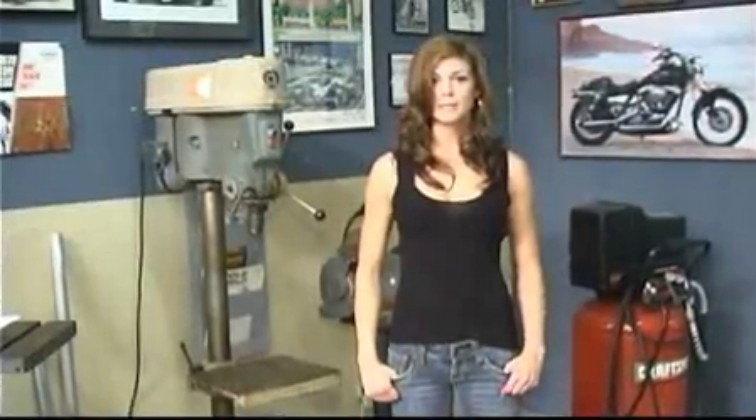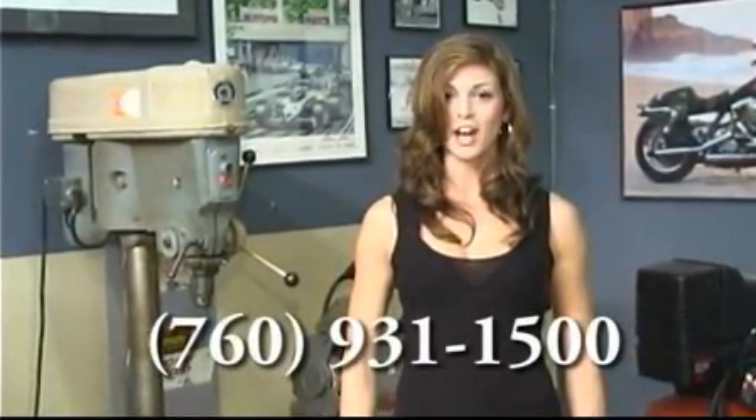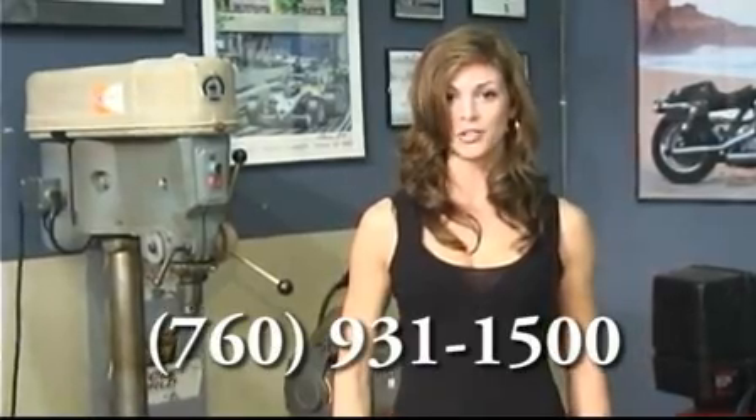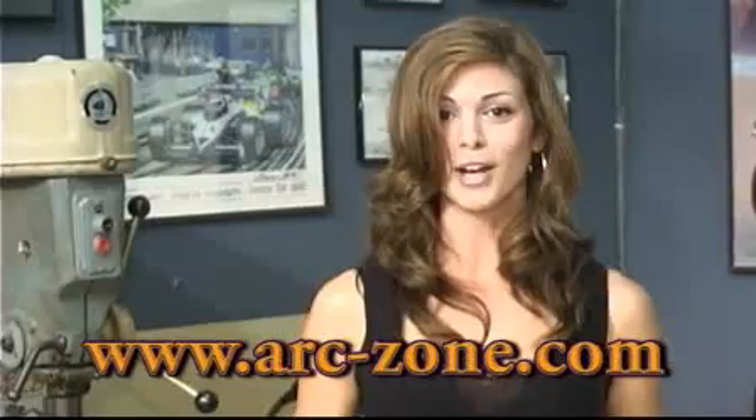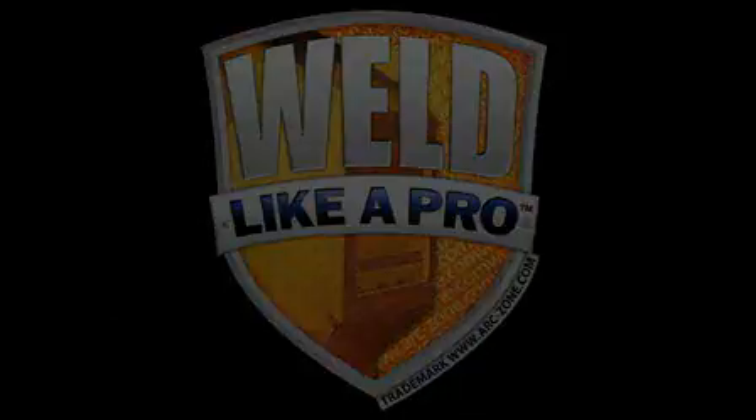If you have any questions, please feel free to give us a call. In the U.S., our toll free number is 800-944-2243. Our worldwide number is 760-931-1500. We're open Monday through Friday from 8 a.m. to 5 p.m. Pacific Standard Time. Our web store is open 24/7 at www.arczone.com.